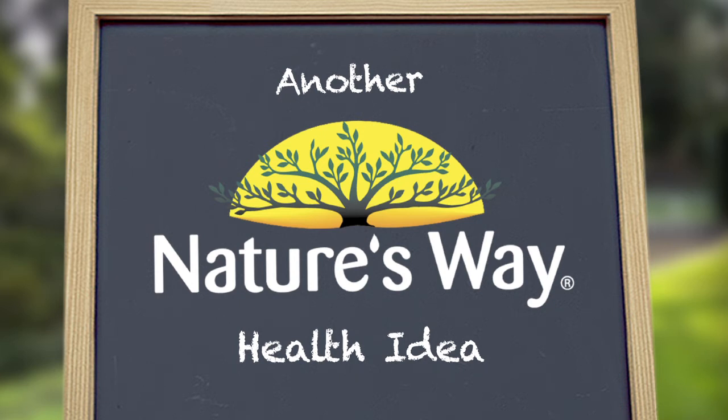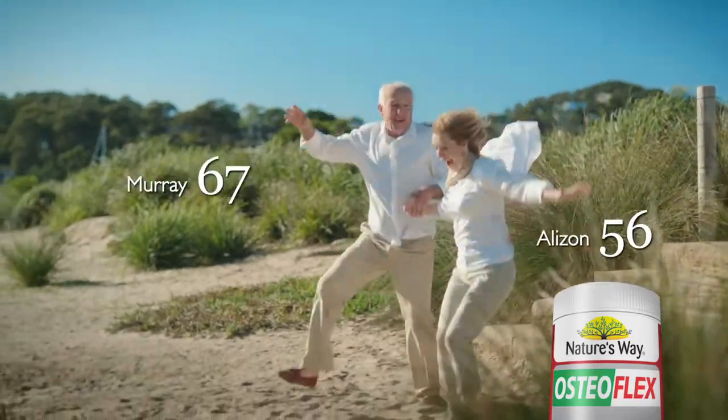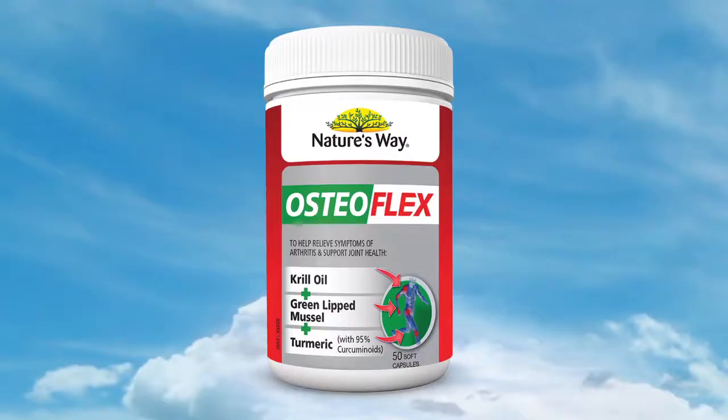Another Nature's Way health idea. Now those joints are moving — they're really moving. Shake those hips, do the twist. Now your joints are moving.